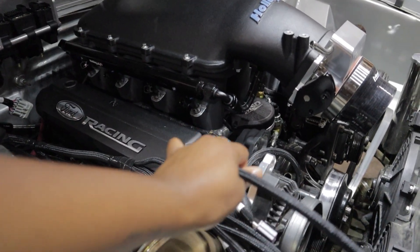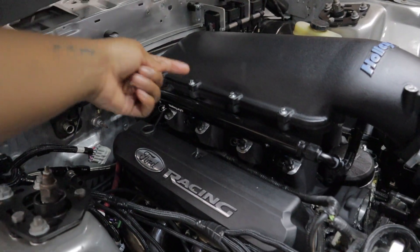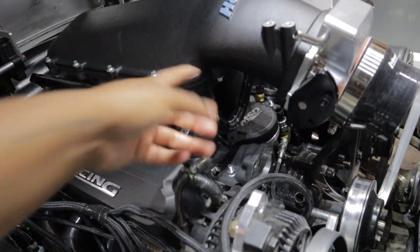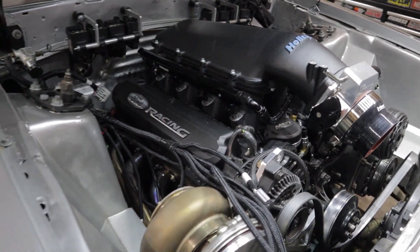We are going to take these wires right here and run them through the back of the intake and they should come out somewhere. Under here we are just going to try to hide them as best as we can.